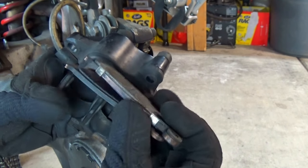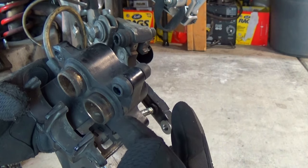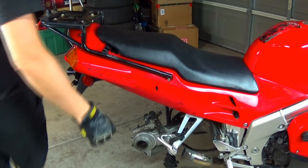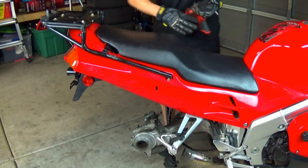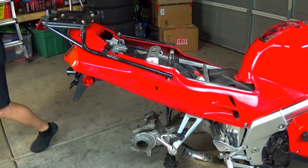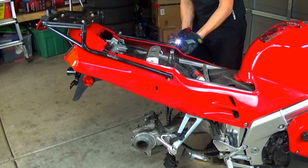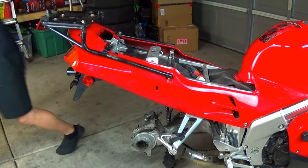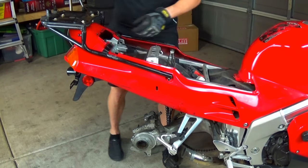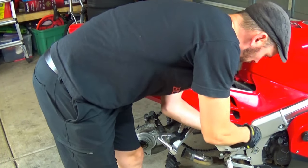I would go and get the rotor machined as long as it would still be thicker than the minimum 5mm thickness, but I decided to just replace it. Before I compress the pistons, I will need to check on the brake fluid reservoir. On the Honda VFR, the rear brake fluid reservoir is hidden inside the rear fairing, so I must remove it to access the brake fluid.